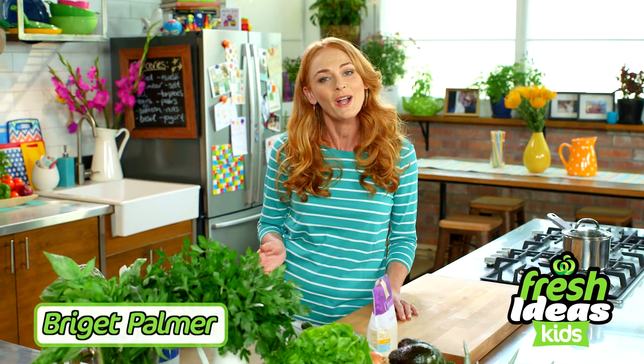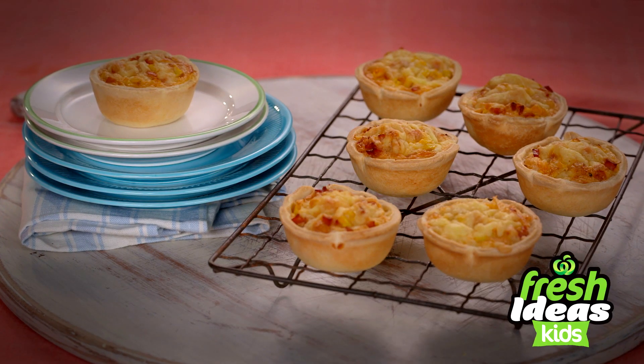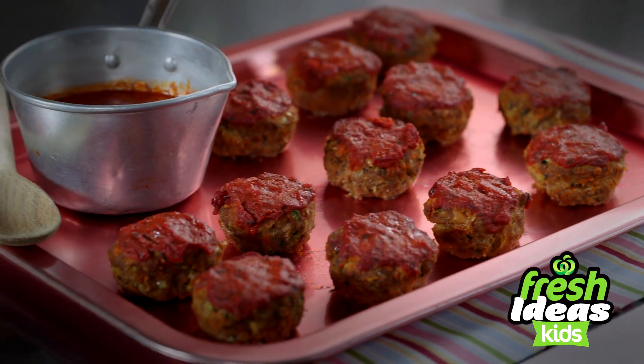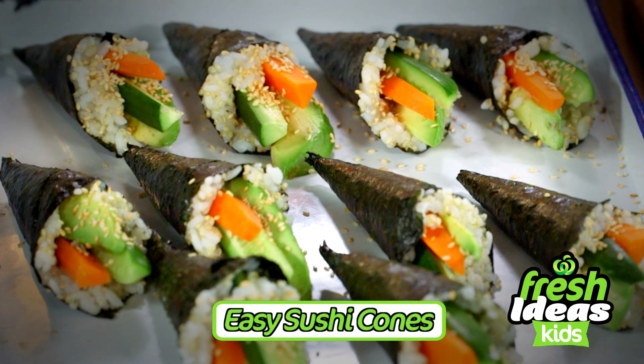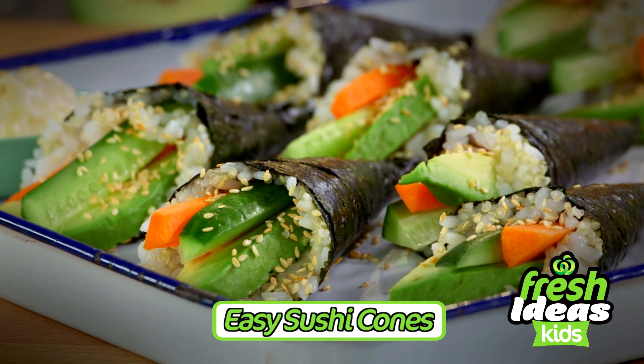Hi, I'm Bridget Palmer and each week I'll be bringing you fresh ideas to help create quick and easy meals for kids that are great value. What's for dinner? Tonight it's these delicious sushi cones your kids will love.